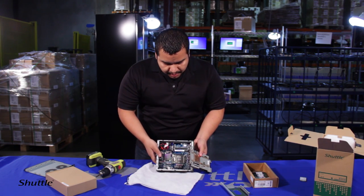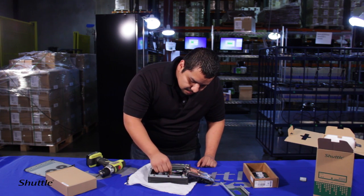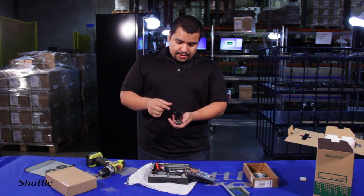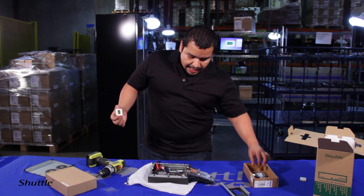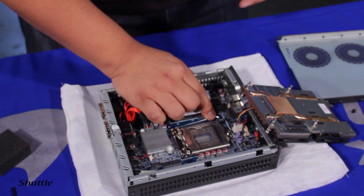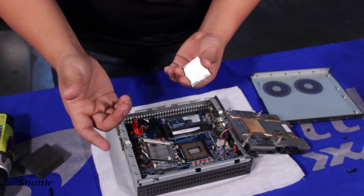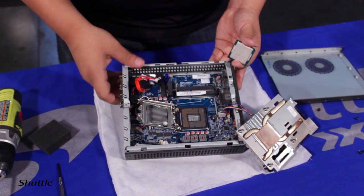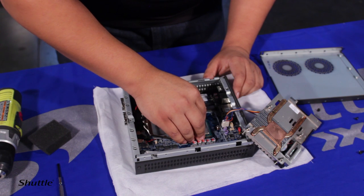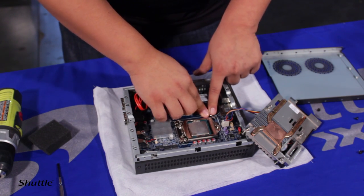Inside, you'll notice a protective piece of plastic that you must remove before installing the CPU. When handling CPUs, don't grab from the bottom — hold it from the sides with the edges of your fingers. Pull the little hinge, lift up the CPU cover, and you'll see a small notch on the edge that shows the correct orientation — match that with the motherboard. Carefully pop it in on one side and gently let it rest, then close the latch. Simple as that.